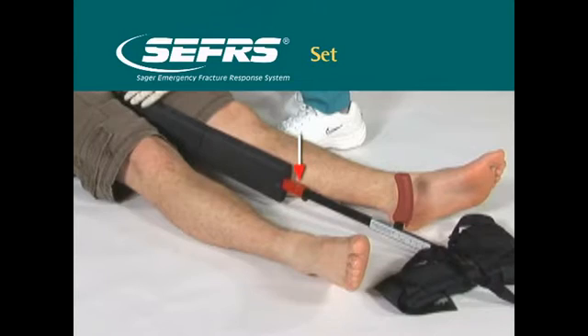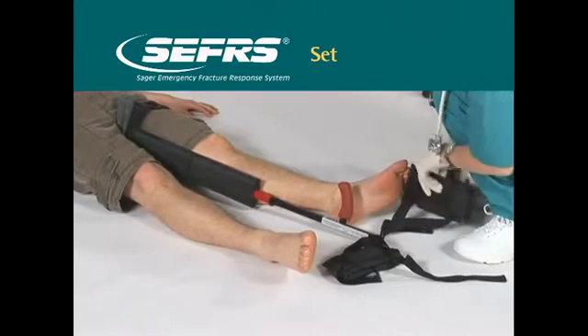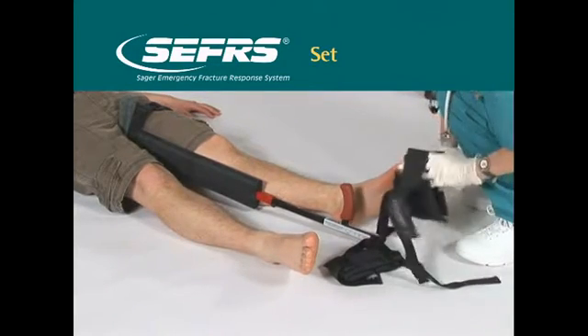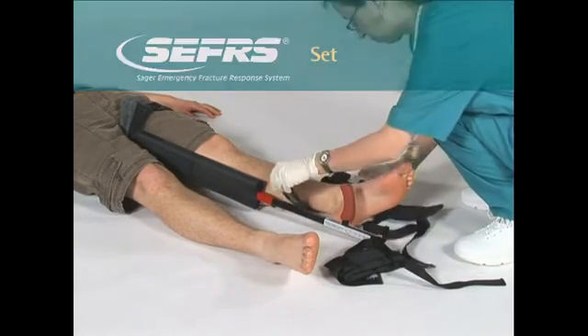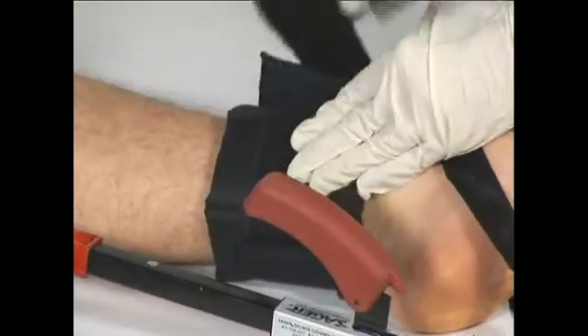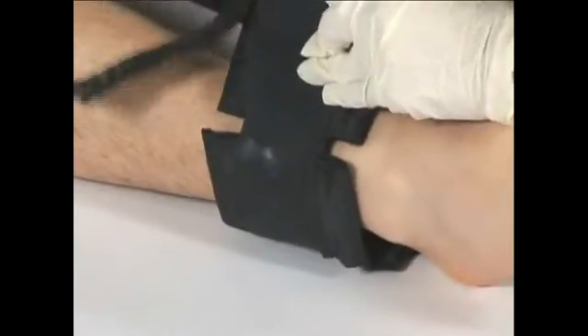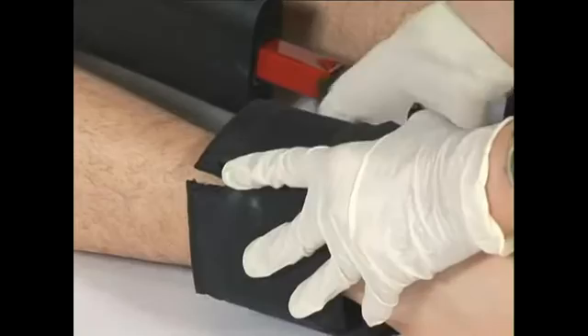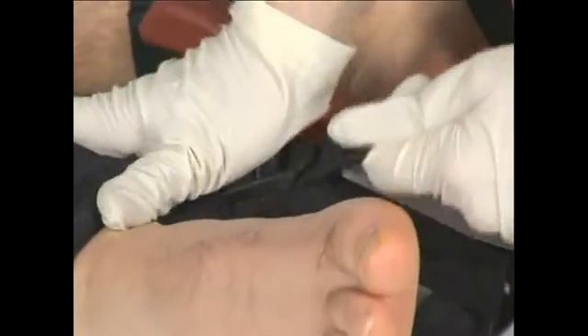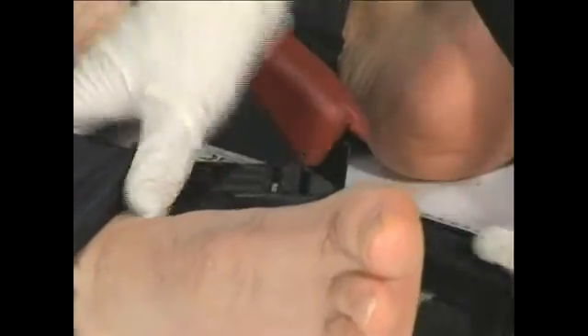Note the absence or presence of distal pulses. Check for sensation. Position the malleolar harness or ankle harness beneath the heels and just above the ankles. Fold down the number of comfort cushions needed to engage the ankle above the medial and lateral malleoli. Using the attached hook and loop straps, wrap the ankle harness around the ankle to secure snugly. Pull the control tabs to engage the ankle harness tightly against the crossbar.